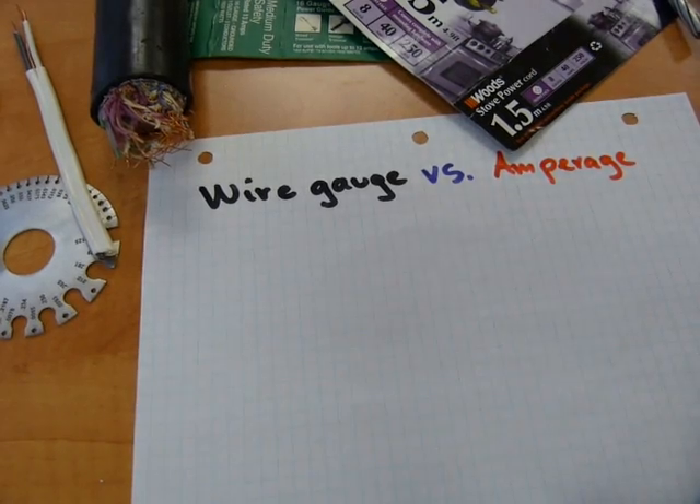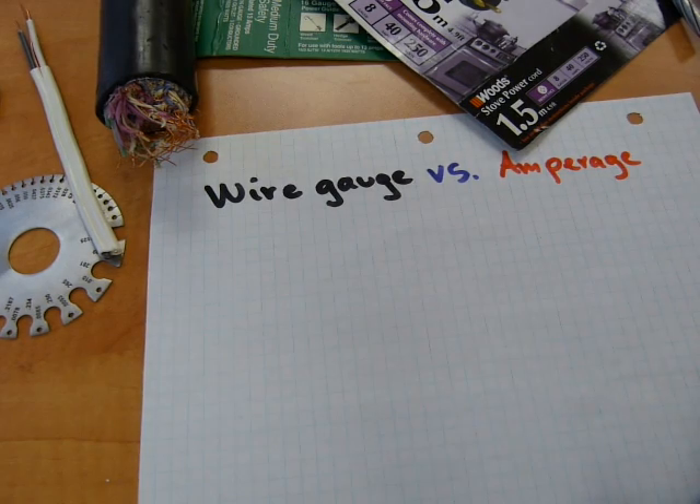Alright, let's talk about wire gauges and amperage. It's pretty straightforward how these two work together.